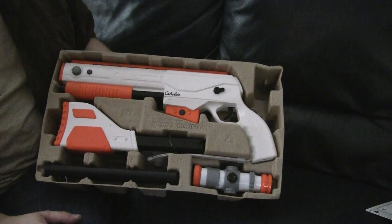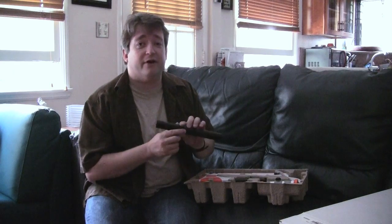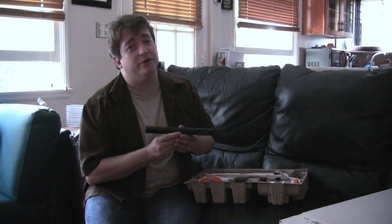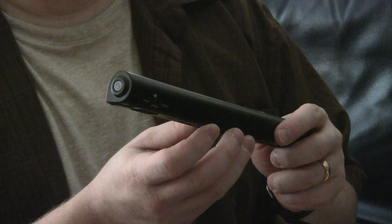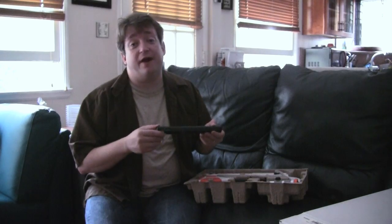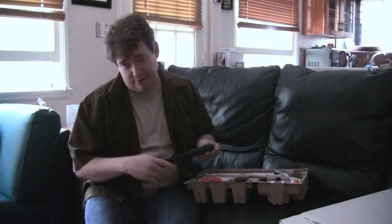There are four main parts to the Cabela's Top Shot Elite. The boring one first — this is the sensor bar. Without the sensor bar, the gun doesn't know where you're shooting. You put it either on top or below your television, sort of just like the Wii version. It has a power button on the side and a timeout switch for one hour, two hour, or three hour — that's when it goes to sleep, so it turns itself off whenever you want.